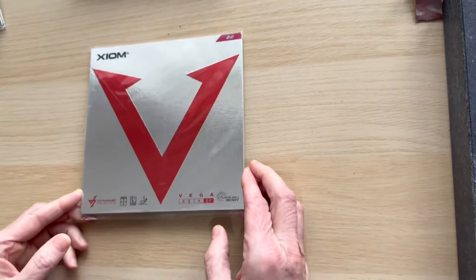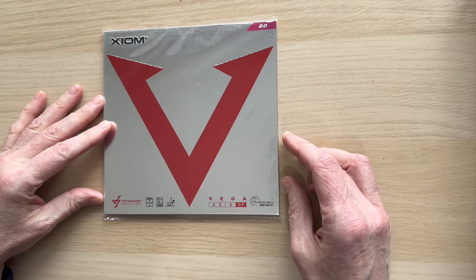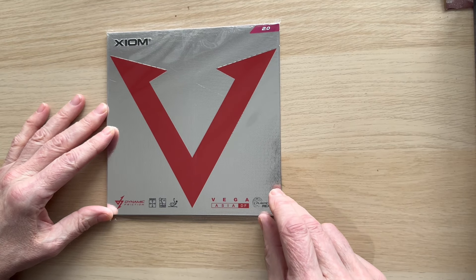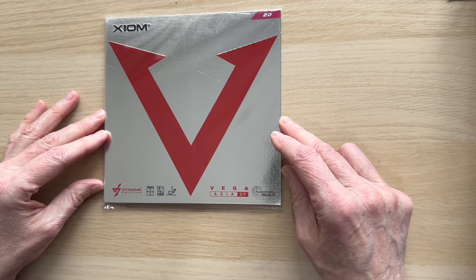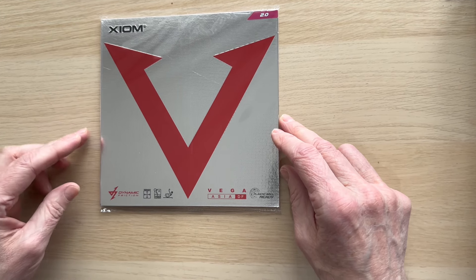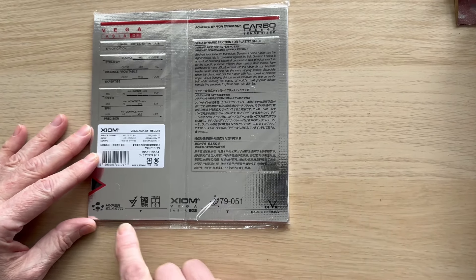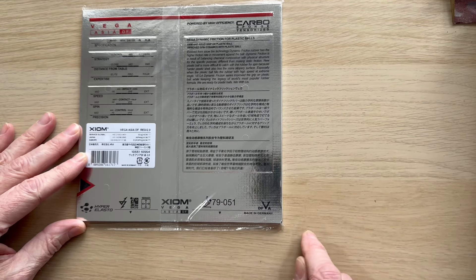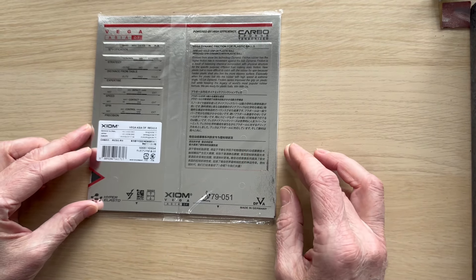Moving on to another 42.5 degree — this is the Vega Asia DF. It's the latest generation, plastic ball ready, with all the technology. It's actually five degrees harder so it will be a little bit heavier, though not extremely heavy. It's quite popular because of the dynamic friction. It came out at the same time as the Europe DF — that was number 050, this is 051. Made in Germany with all the technology.